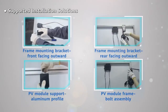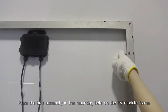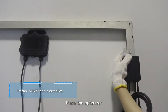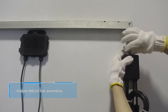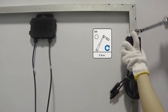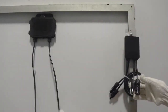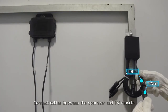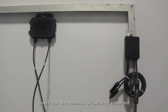PV module frame, bolt assembly. Place the bolt assembly in the mounting hole on the PV module frame. Place the optimizer and tighten the bolt assembly. Connect cables between the optimizer and PV module, and ensure that the terminals are securely connected.